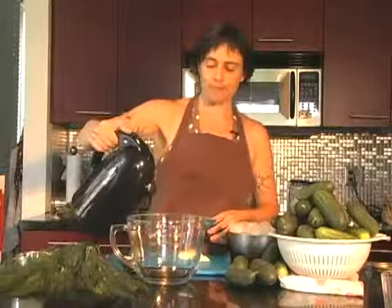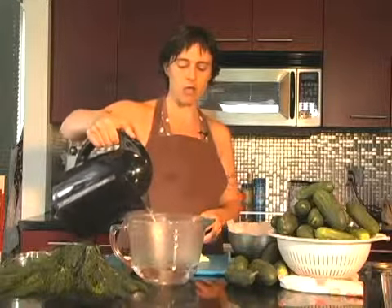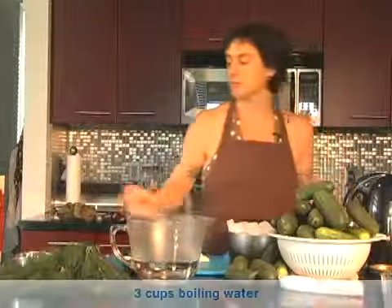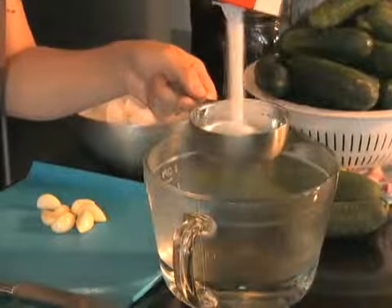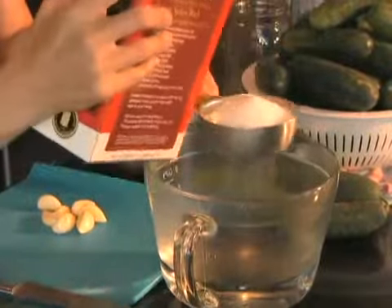For your brine, you're going to use one-third of a cup of salt for a cup of boiling water. So I'm measuring out three cups of boiling water to one cup of kosher salt. You could pretty much use any kind of salt. Kosher salt is good for making dill pickles.